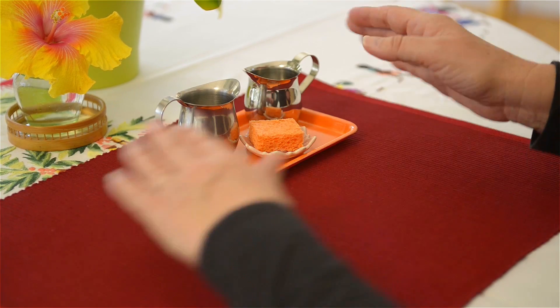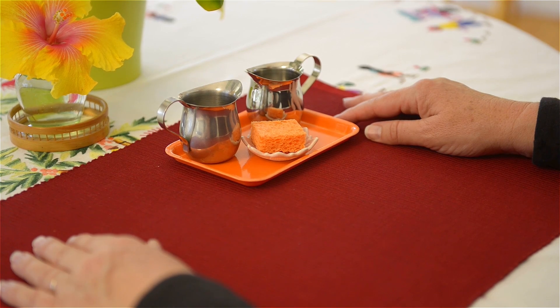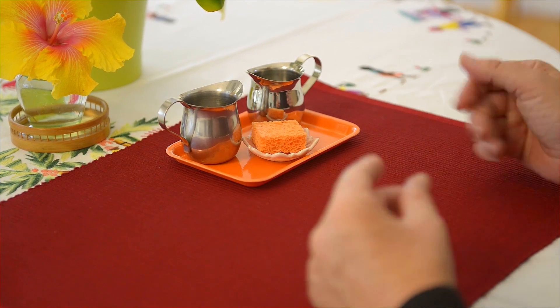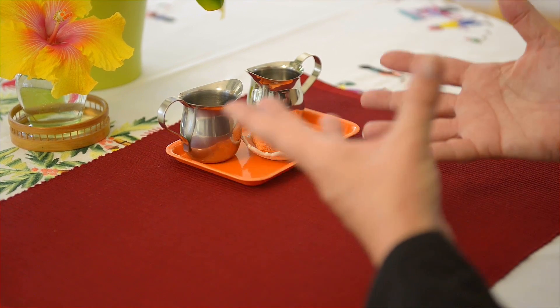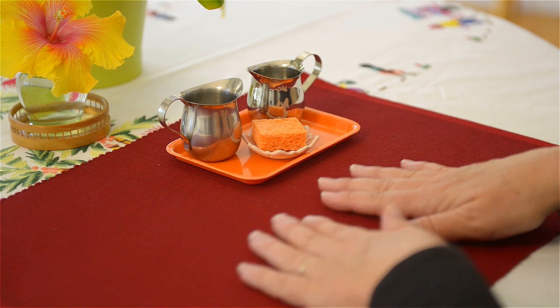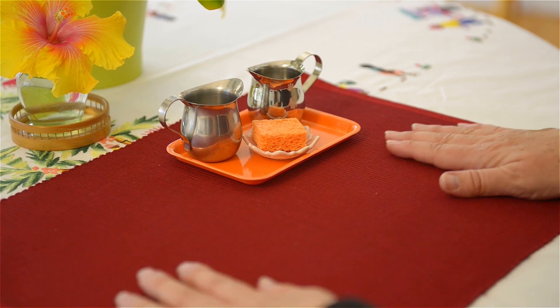It's simple — two small creamers, small little pitchers for the child. Remember that when we demonstrate to the child, we stop talking. This is ideal for a child around two to two and a half years old.